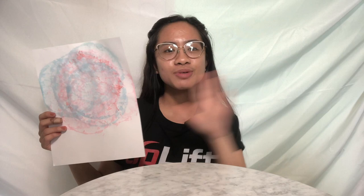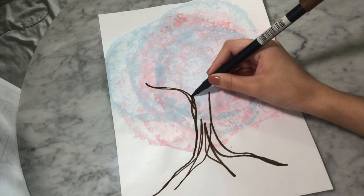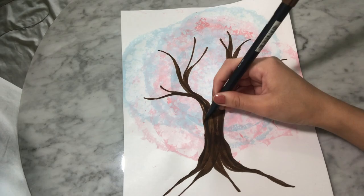To make the tree, I'm starting with the trunk and drawing down to the roots — notice I'm just doing an outline, not filling anything in. Then I'm making some branches, going off the top of my head. Once I have the outline I start filling it in. You can add as many or as little branches as you'd like — there's no one way to do this.